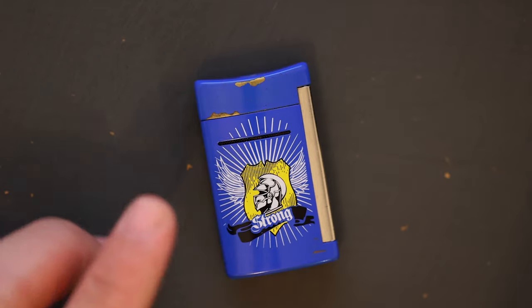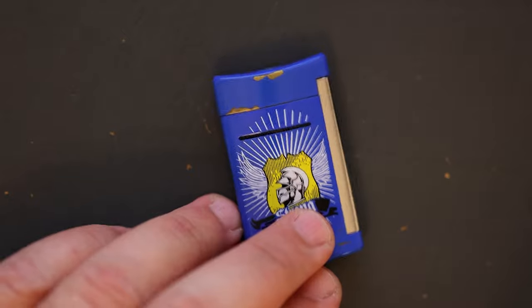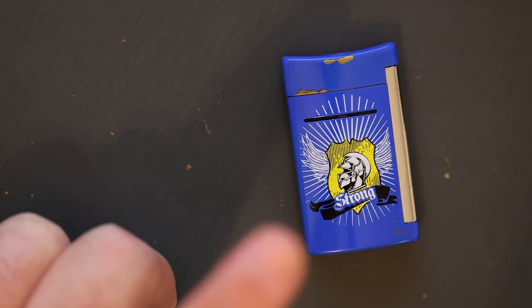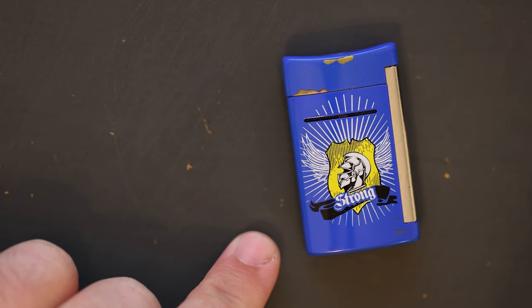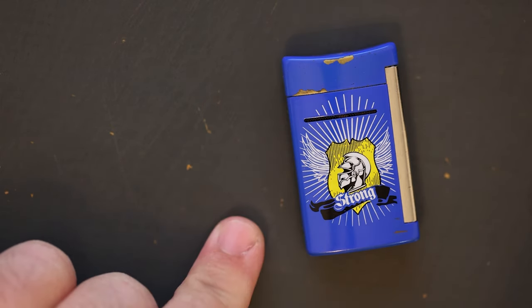I really wanted to make this video to highlight that ST Dupont is definitely an option for those looking for a lighter in the $50 to $80 range. I'd say this is one of the better lighters that will last you for years to come. If there are any questions or concerns, let me know in the comments, and if you liked this video, please subscribe.